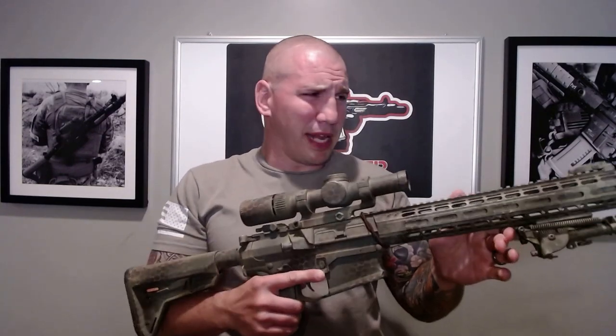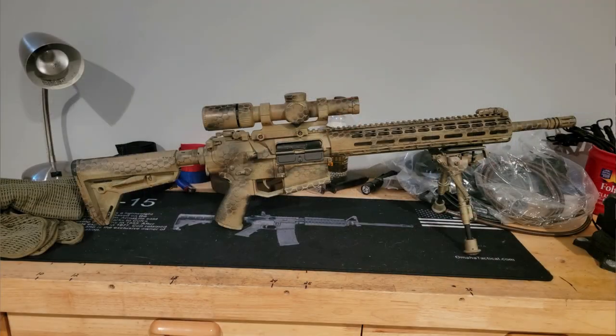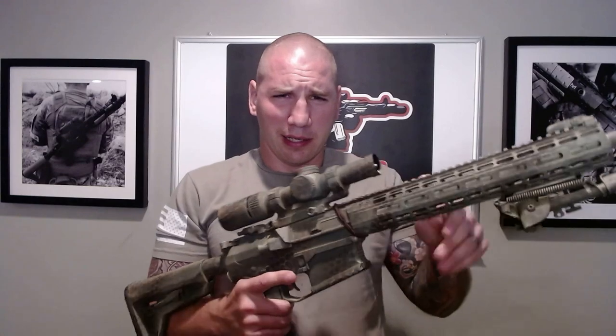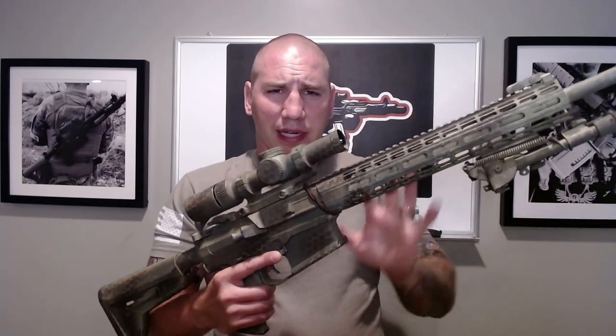The first thing I did was repaint my gun from the tan it was to the green pattern you see here. It's the same painting method from my how-to-paint video — I just take a laundry bag, lay it over, and spray on a pattern. I added a lot of green and a little bit of brown to get this look.